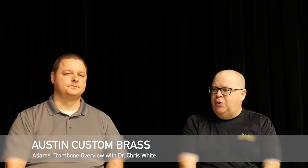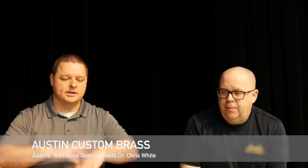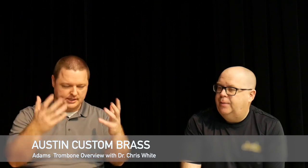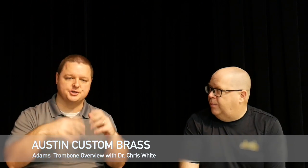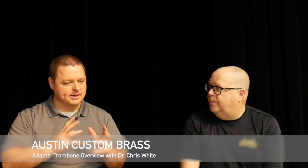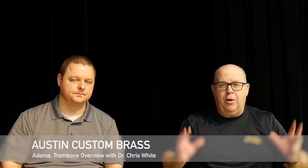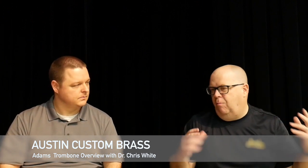Why don't you start talking about your impressions of the trombone — but first, let's talk about what you play currently. I currently play on a customized Shires for the classical rig, which is mainly what the Adams Trombone is: the large bore F attachment trigger. The setup I play on has the standard box-style slide, gold brass bell, and an axial flow valve system, also known as a Thayer valve. Shires makes their own version of that.